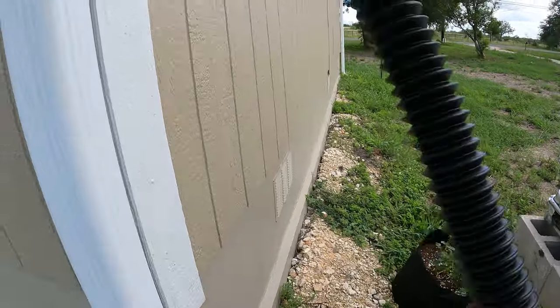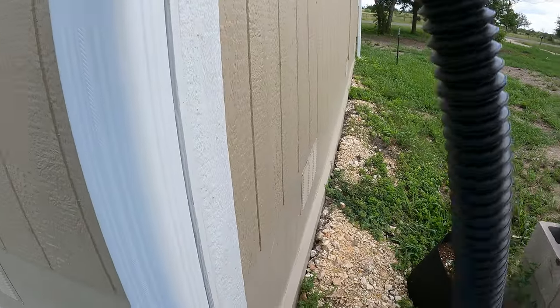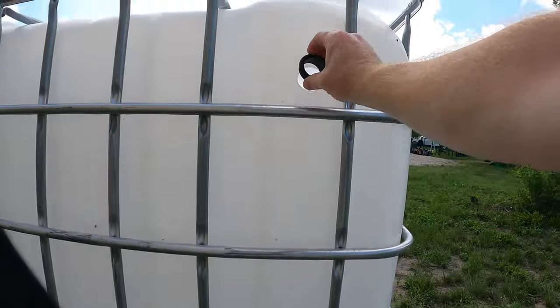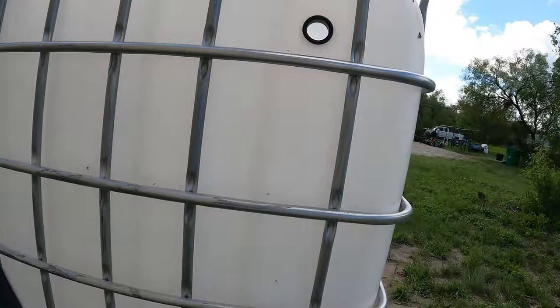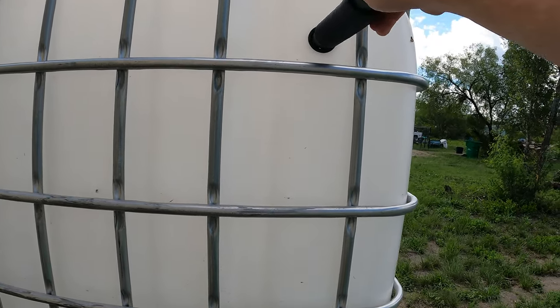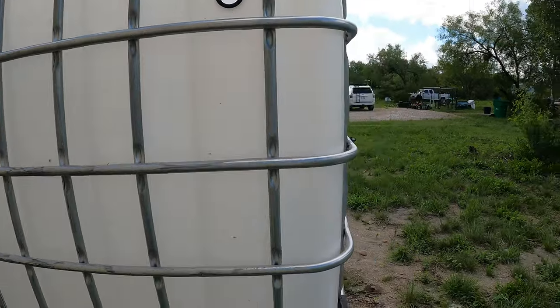I need to go get one of these at Home Depot. I have a gasket right in there, and that'll allow for that tube to — yeah, that's a nice tight fit. There we go, there's the rubber gasket.